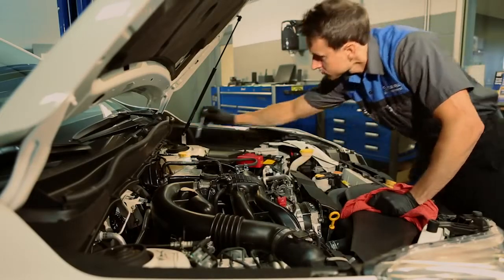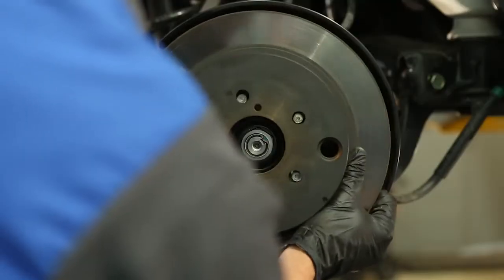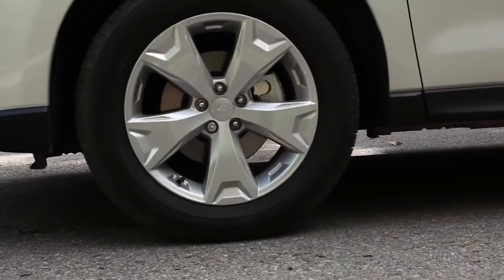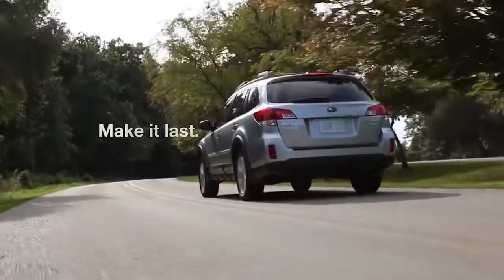Our factory trained technicians will be happy to check your brake fluid level and the condition of your brakes. Have your brake system inspected every 30,000 miles or 30 months regardless, so you can stop when you need to and go when you want, wherever that may be. We're here to help. Make it last.